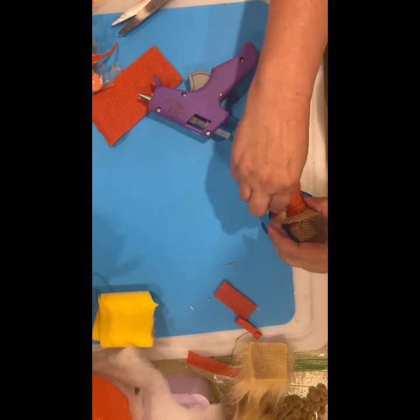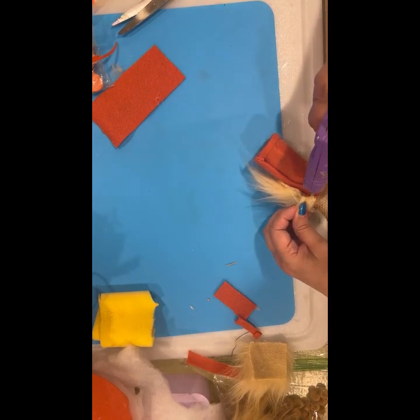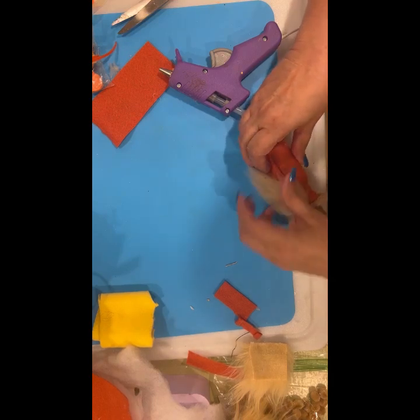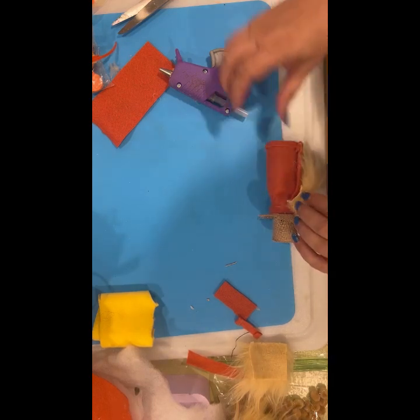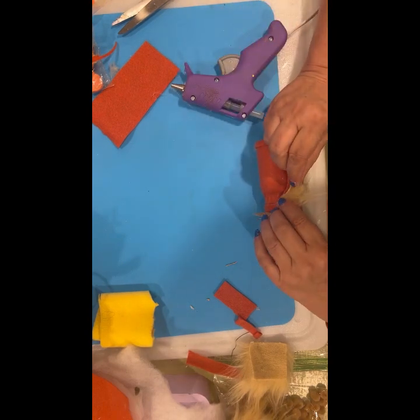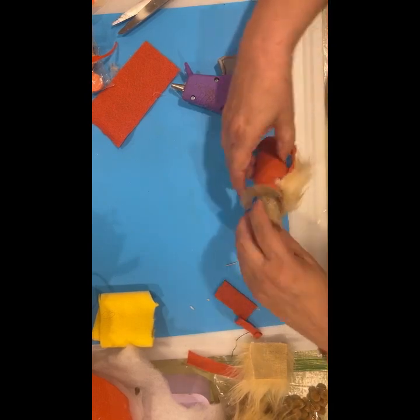I've got a little bit of the edge showing here — I think I'm going to kind of make a hem, not quite a hem but just to get that so it's not showing. Same thing here on this side — just kind of turn that under a little bit. There we go.